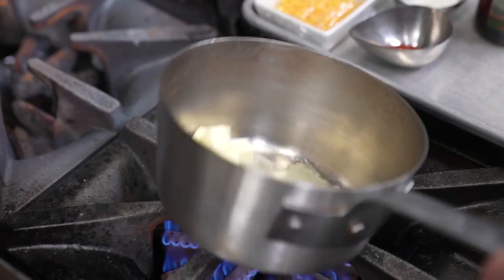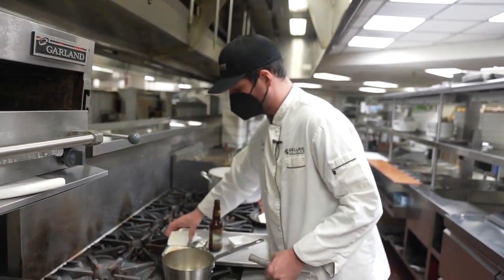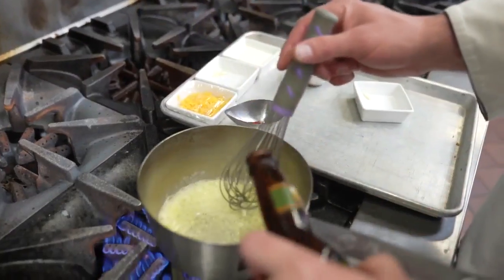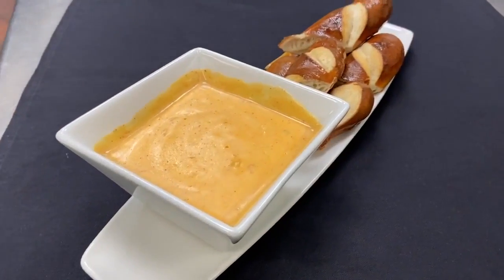As far as the beer cheese dip, first you melt butter on medium heat — we're going to use this to sauté the garlic, then we'll add our flour to make a roux. Then you'll add a little cream cheese, seasoning, and beer to make a great cheese dip.